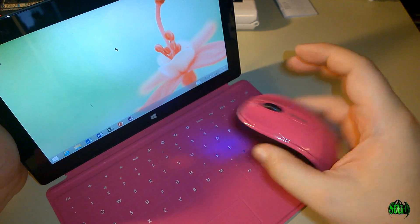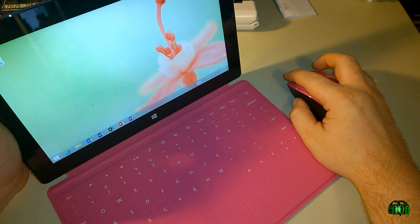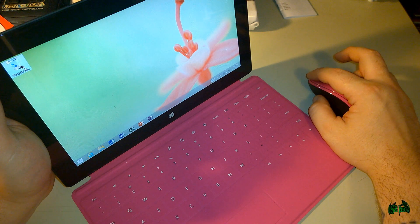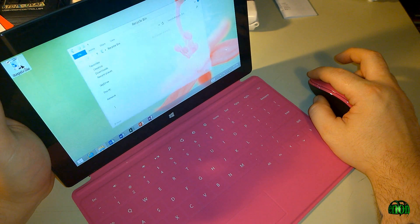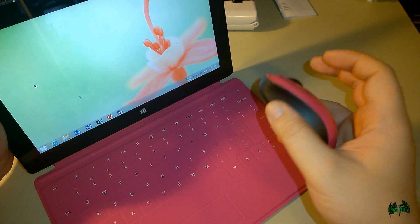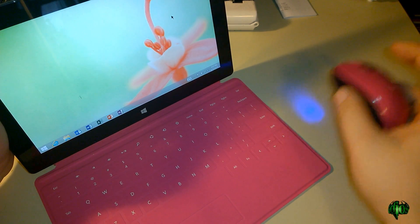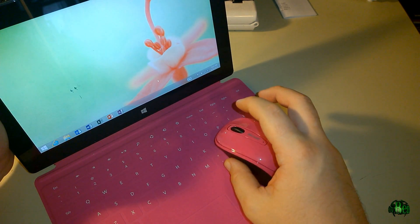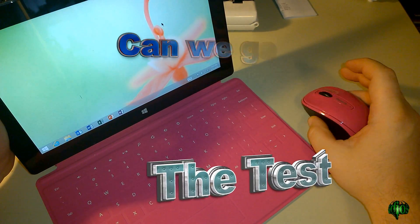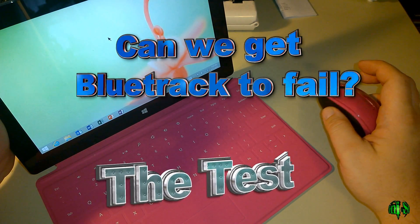Right there's our cursor. I move around — it's working. I'll double-click on the recycle bin here — comes up, so we are working. This mouse with BlueTrack technology seems to work fine on a smooth surface like a table. What if we use it on the keyboard? Yep, that still works. So now let's try some other surfaces and see if we can get that BlueTrack to fail.